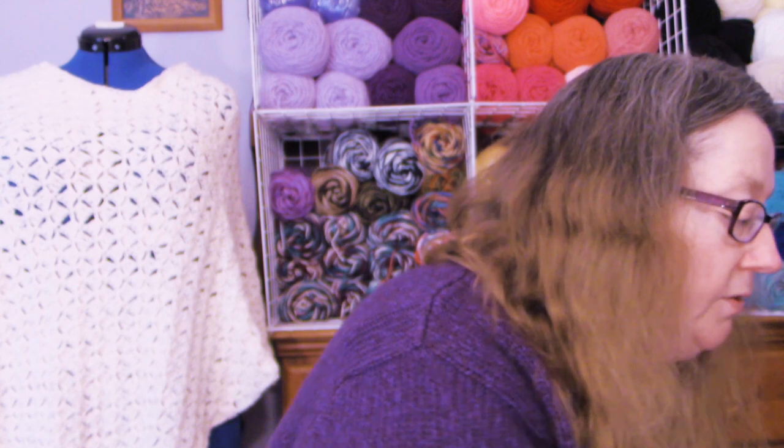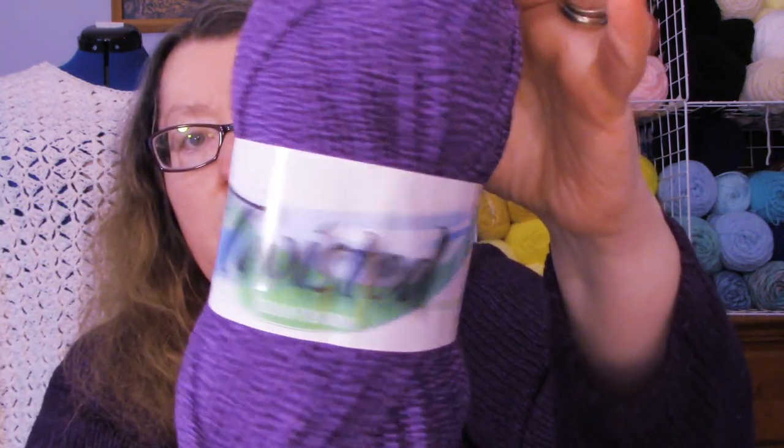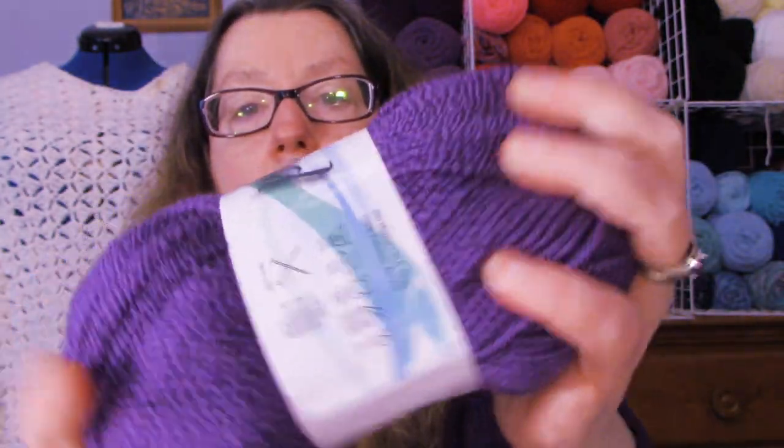I also got the same Twisted Jean yarn in a purple as well. So I got it in this color too — you can see the name of it right there. I like the purple as well, so I got that too.